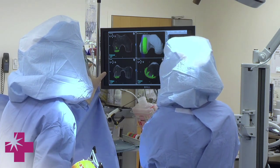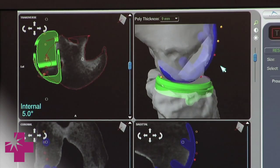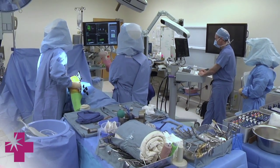Prior to the surgery, on the computer you're positioning the implant, so we know that every position of your knee — whether it's straight, bent, mid-flexion — you're climbing stairs, we're going to know where that implant is going to be contacting. We can optimize its ability to contact to give you the best outcome.